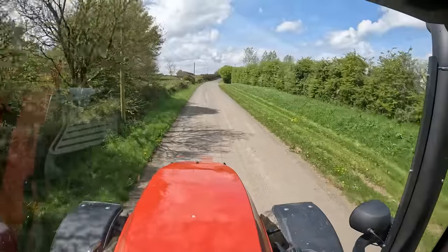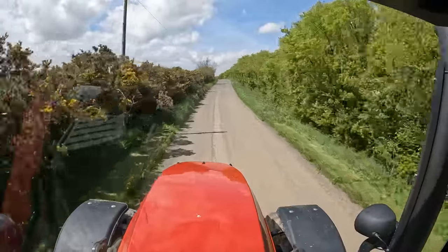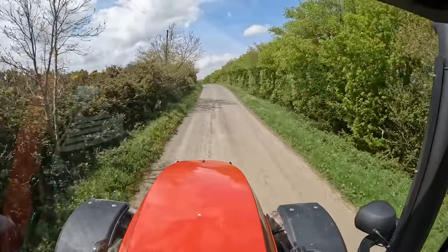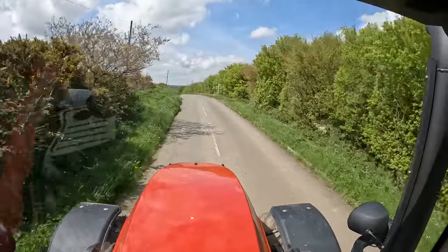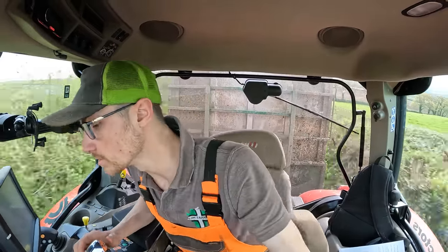Currently doing 53k, cruising along nicely. The seat was very, very comfortable once set up — it took a bit this morning and I ended up sat on the floor first thing, but we got it where we wanted it. Craig made a very good point: it's set up for having a loader on it, so we probably should have taken some air out the front tyres. If you were taking the loader off for any time you'd let some air out your front tyres to make it a little softer.